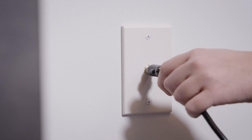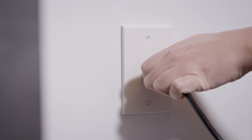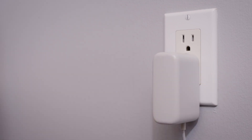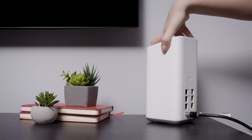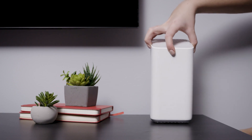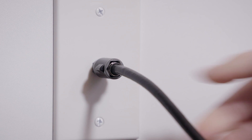Connect the gateway to a cable outlet and an electrical outlet using the coax cable and coax connector, if needed, and power cord or adapter provided. Make sure the connections to your gateway and to the outlets are tight and secure.